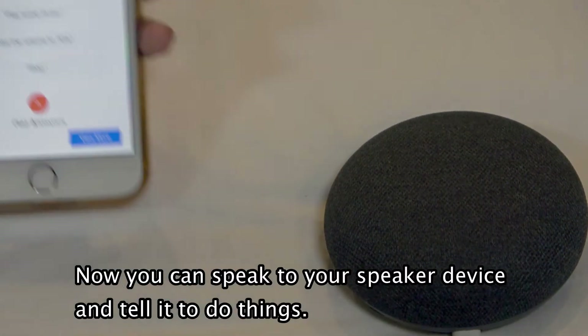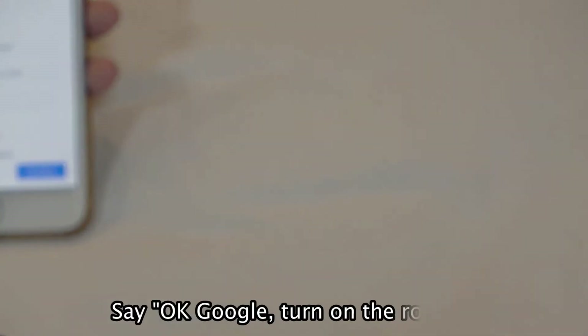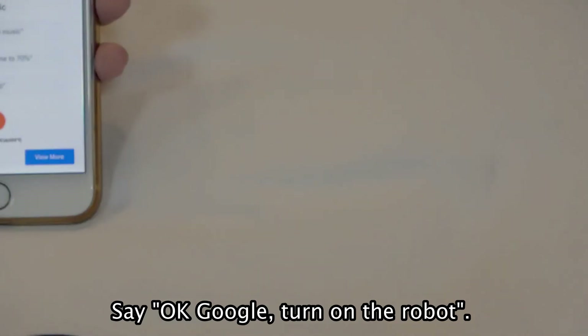Now you can speak to your speaker device and tell it to do things. Say: Okay, Google — Turn on the robot.